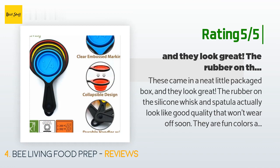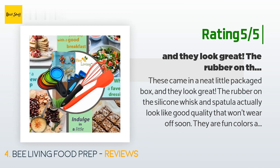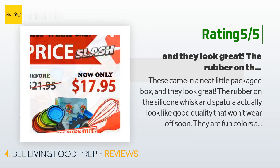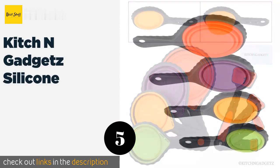That fold-down feature will be very welcome in a small apartment. The reviewer hadn't had a chance to try them out yet but noted they look like they will last. The number five is Kitchen Gadgets Silicone — bright and colorful.